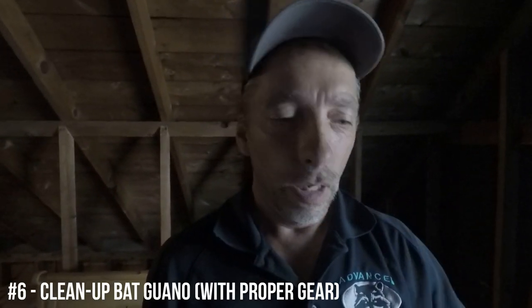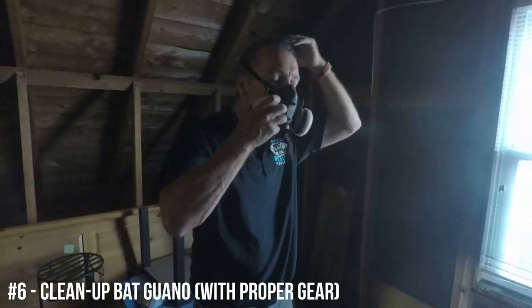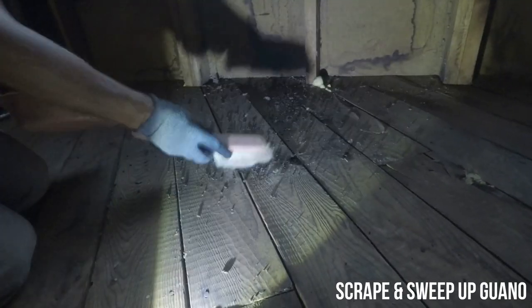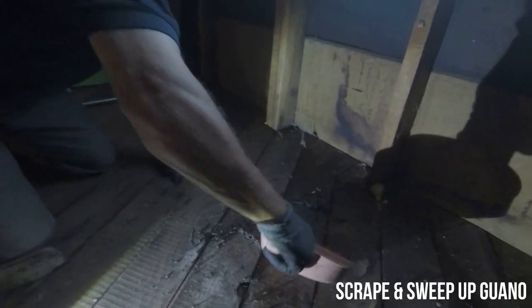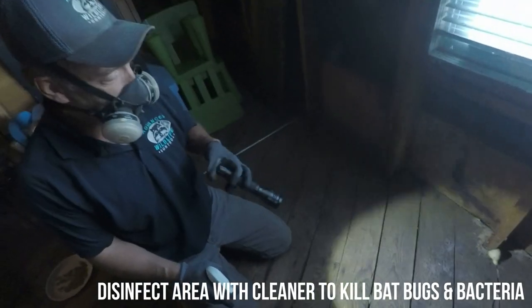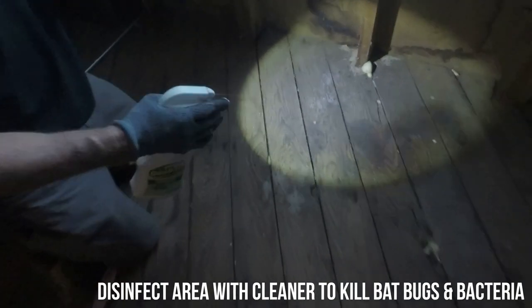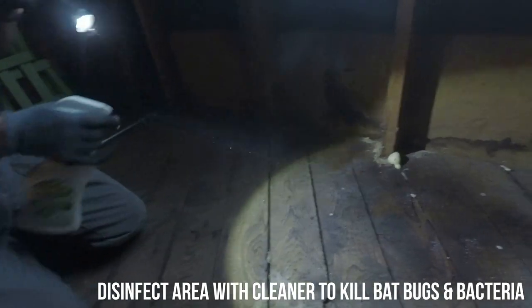A very important part of handling bats is the cleanup. If there is bat guano in an attic space, you want to make sure you're wearing proper gear and gloves. I'm sweeping and scraping things up, and the last step after cleaning is disinfecting the area with a spray. This kills any lingering bacteria or bat bugs that have developed from the feces.